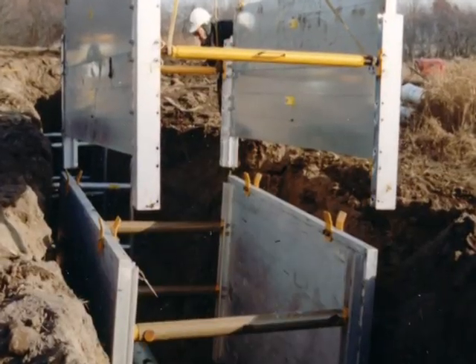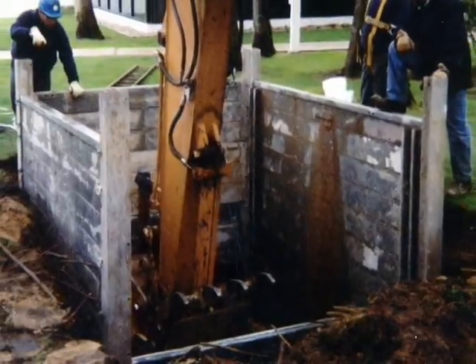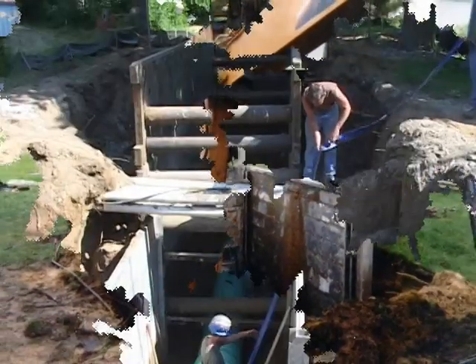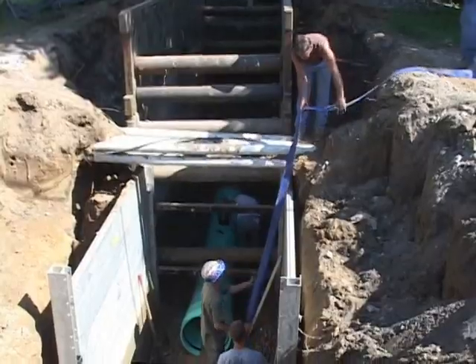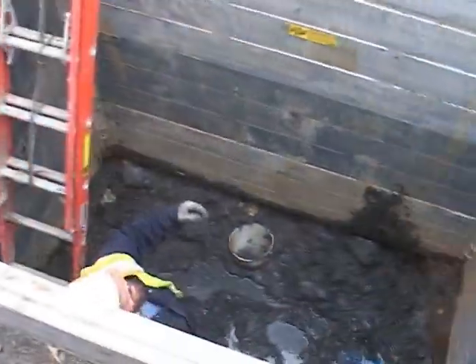Build-A-Box also works in perfect tandem with XLAP, quickly adding height or enclosing one or both ends of the shield. Build-A-Box's flexibility makes it an essential tool for small utility and cable projects, municipal maintenance, or on-the-spot troubleshooting applications.